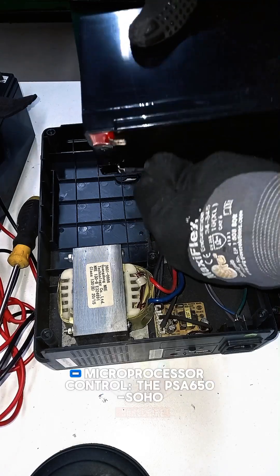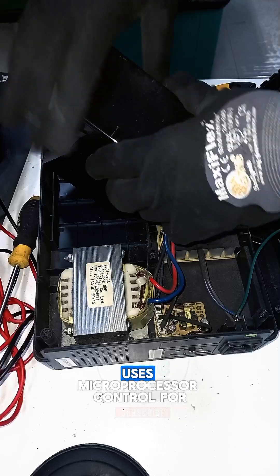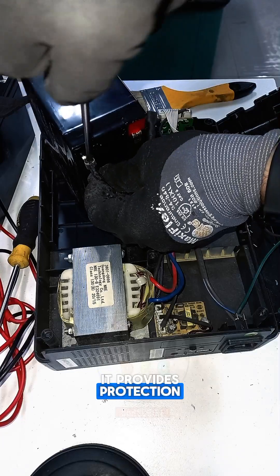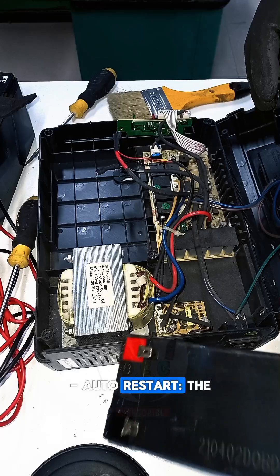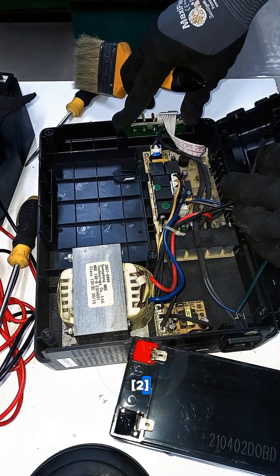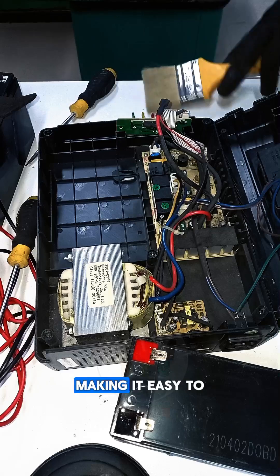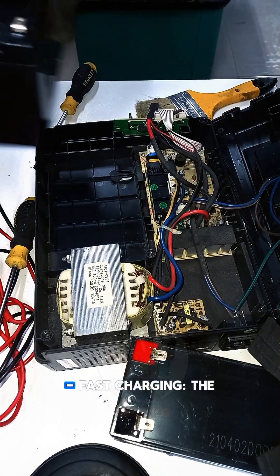Other features include microprocessor control: the PSA-650-SOHO uses microprocessor control for high system reliability. AC overload protection: it provides protection against overload conditions on the AC power source. Auto restart: the UPS automatically restarts when the AC power source is restored. Compact size and lightweight: the PSA-650-SOHO has a compact size and lightweight design, making it easy to transport and install in various locations.